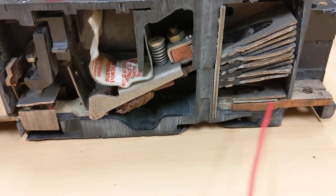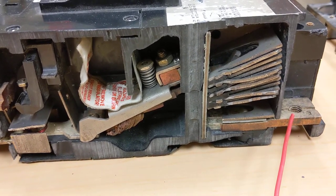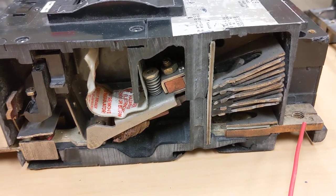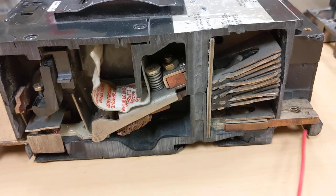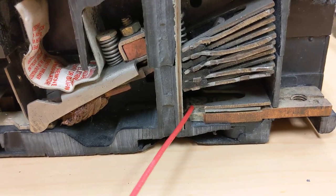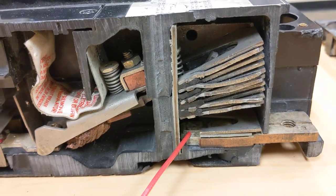This breaker starts with a piece of bus bar, and that bus is connected to the line side — the bus bar in a panel board — or it may have lugs on it if it's independently mounted. Then as that bus bar goes down, you can see inside there's a silver cadmium alloy contact called the stationary contact.